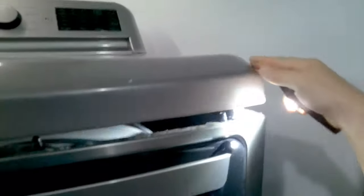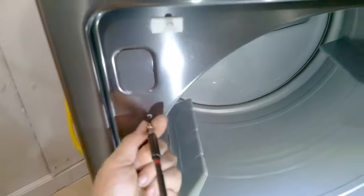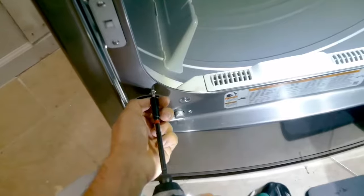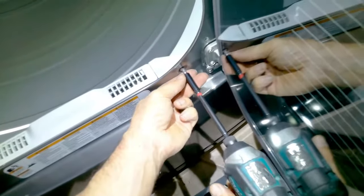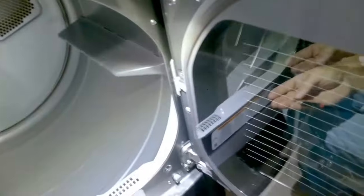Lay your lid down and press down on both sides — it'll clip right into place. Now reconnect the screws to the front door. When installing these screws, make sure you're going in straight — not sideways, or you could strip out the hole. That's why it's good to have the door wide open so you can get a straight angle.